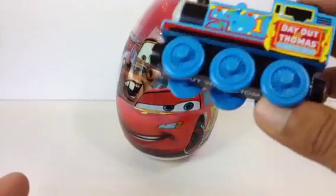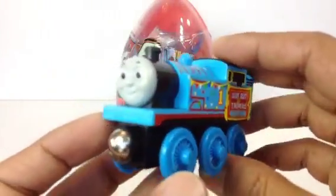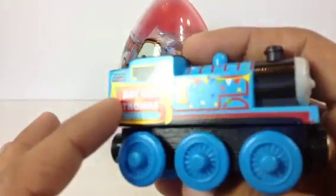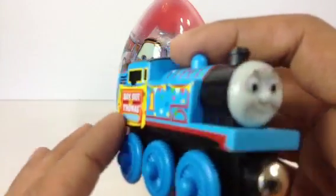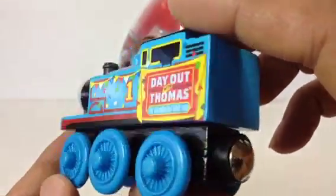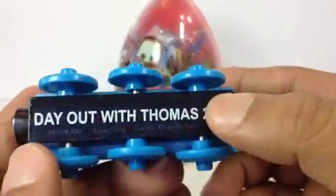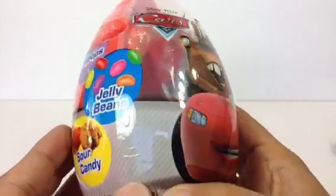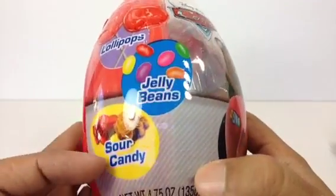Before I open it, let me go ahead and show you my Thomas and Friends collection. Here this is Thomas number one tank engine — you might have seen it before. It's the Day Out with Thomas, very beautifully made from real wood. Alright, here comes the big surprise — let me go ahead and open this!